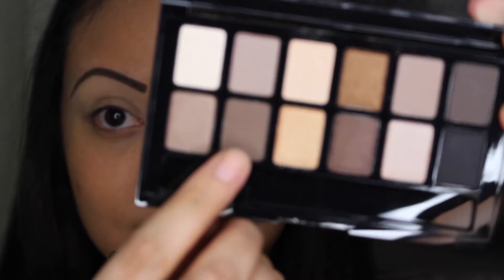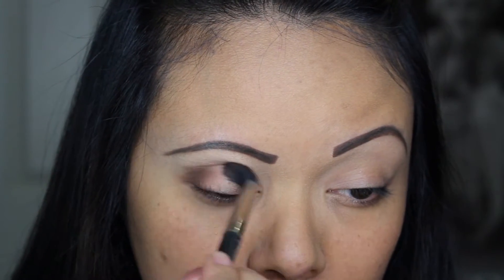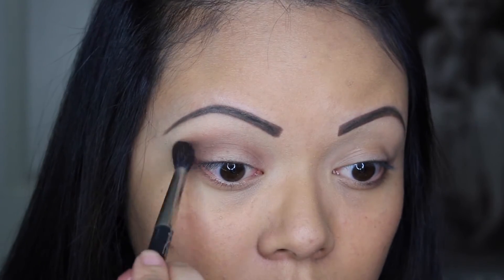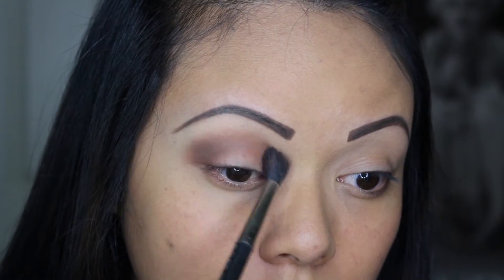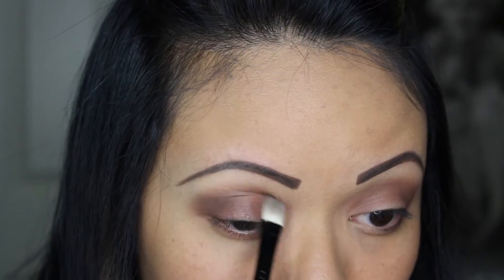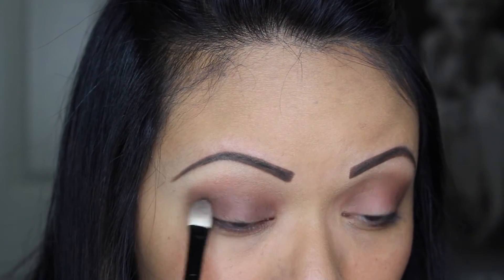Of course you have to prime your lids before we get started. Now with the palette, you're going to take that brown and blend it into your crease, creating a nice transition color and some dimension in your eyelids. Then, taking a flat eyeshadow brush, you're going to take the sparkly brown in the palette and sweep it all over your lids.